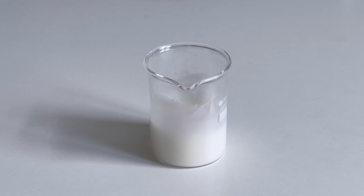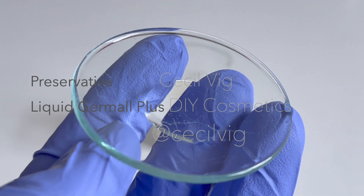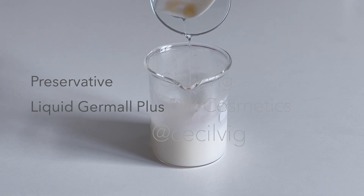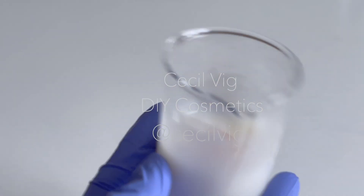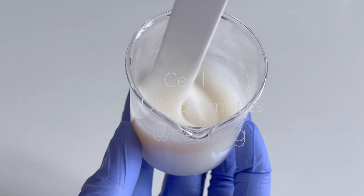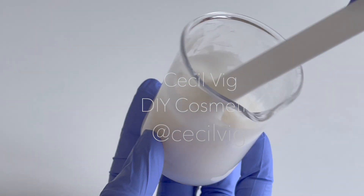Then we add in the preservative and mix well. I am using Liquid Germall Plus as my preservative. Liquid Germall Plus is a broad-spectrum preservative that is effective over a wide pH range of 3 to 8.